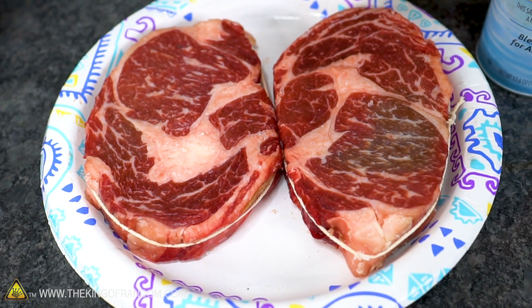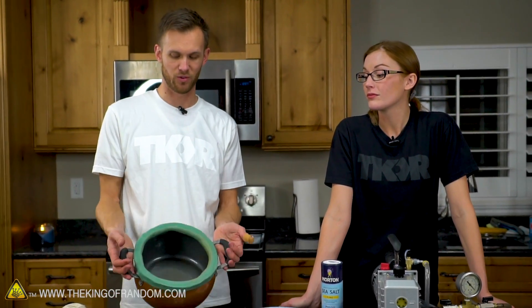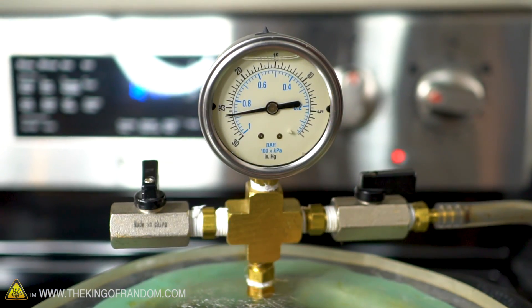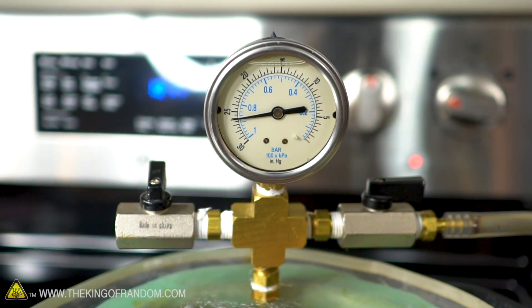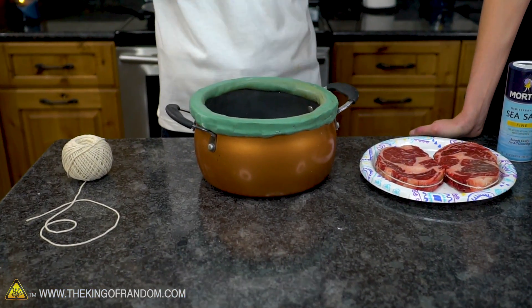We've got two very similar ribeye steaks and we're gonna try cooking them both on the stove pan frying, but one of them is going to be in our vacuum chamber. We're going to try and pull a vacuum before we even start heating it up. The tricky part is we want to suspend the steak in the vacuum but not in the oil while it heats up, because we want to put it in hot. You don't let it heat up with the oil — the oil is supposed to be hot before the meat is lowered into it.